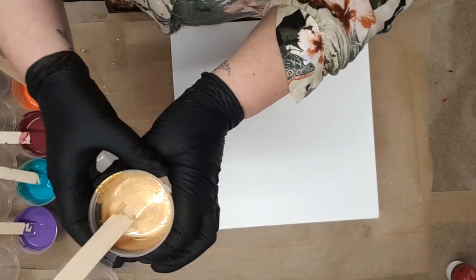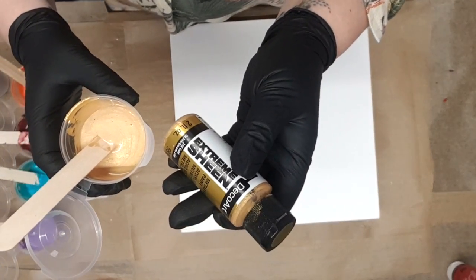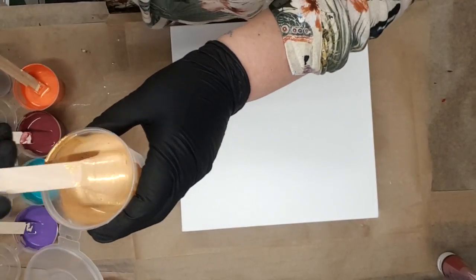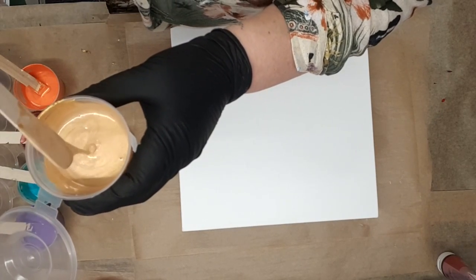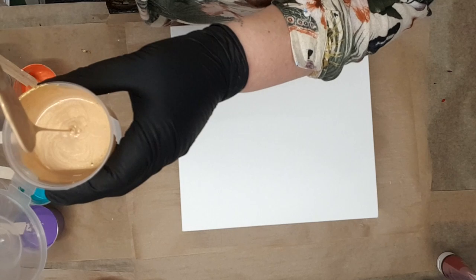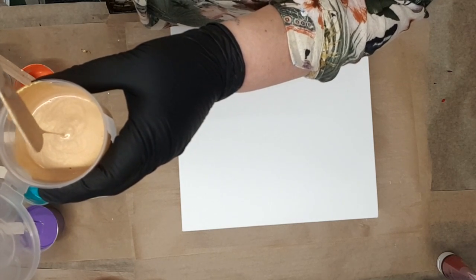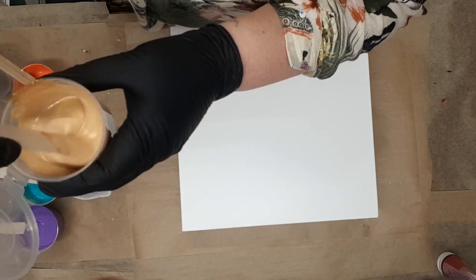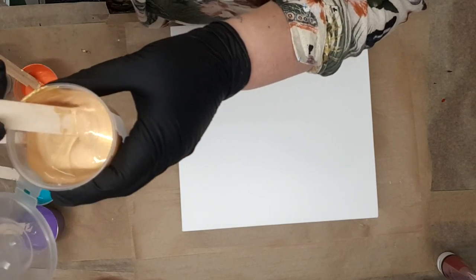This one is the Extreme Sheen — the DecoArt Extreme Sheen 24 Carat Gold, which is absolutely beautiful. Because it's the Extreme Sheen it gives the illusion of being a bit thicker; as it drops back into the paint you can see the rings from the luster on it. But it does actually just leave a little heap and then disappears.